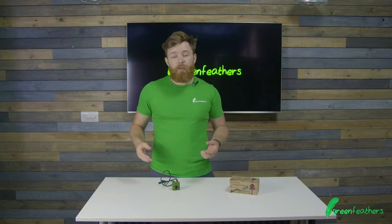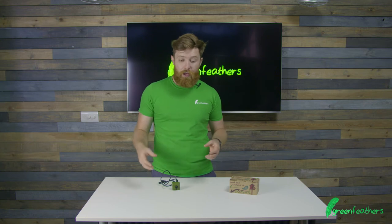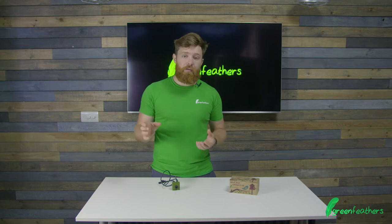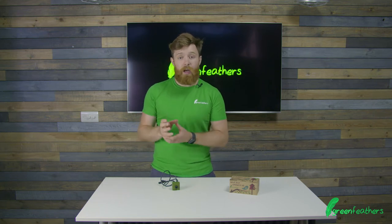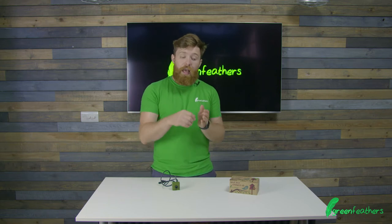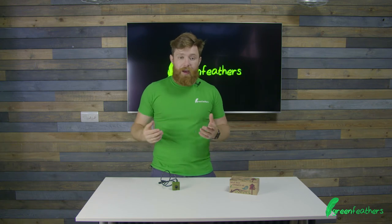If we're still struggling with Wi-Fi range, we can take a look at the network itself and go back to the router. We can extend the range with a Wi-Fi range extender. This is a little plug with aerials on it — it grabs hold of your Wi-Fi network and sends it that little bit further. These are available on our website and can help with that.